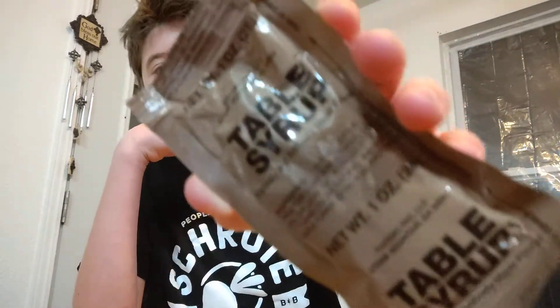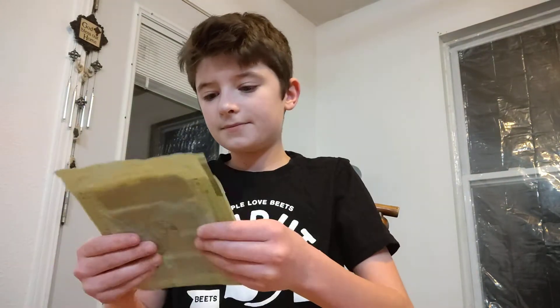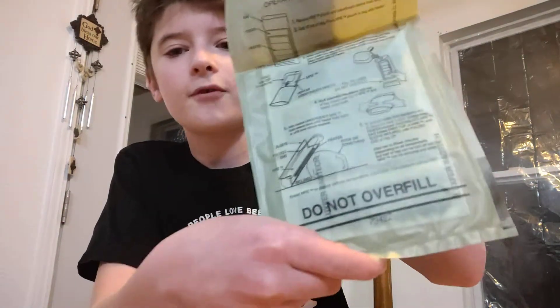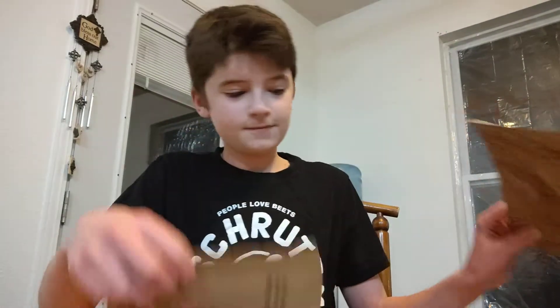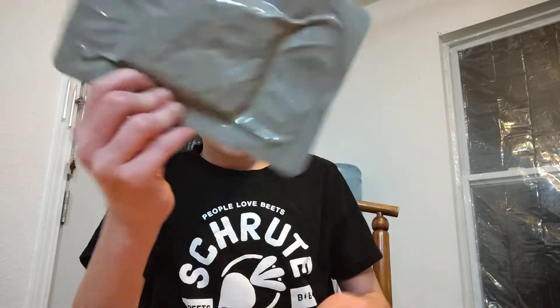Right here we have table syrup because this is a breakfast MRE, so there is pork sausage maple flavored. This is the heater you use to warm up your food, and here is hydration beverage powder — it's grape flavored — and these are just some instructions on how to do it. Here is pretty sure this is the sausage. We got some peanut butter, we got crackers.